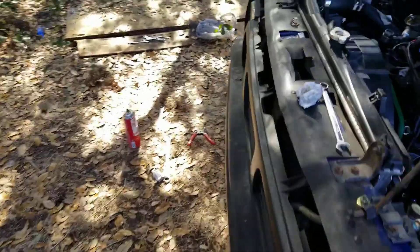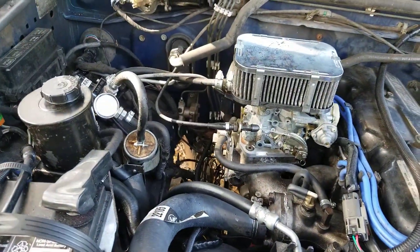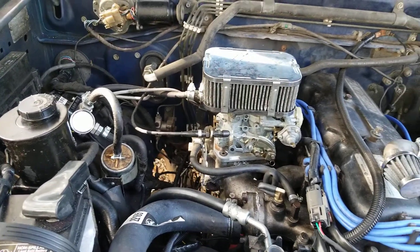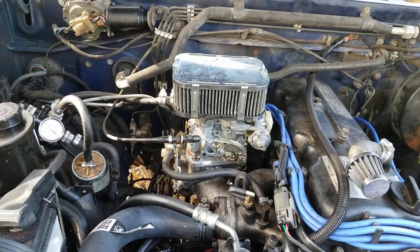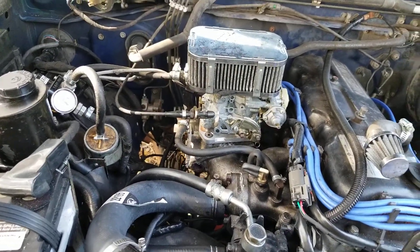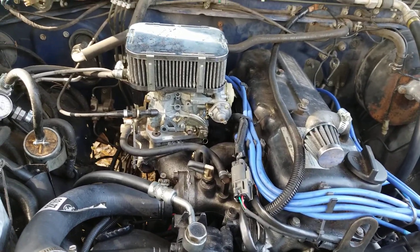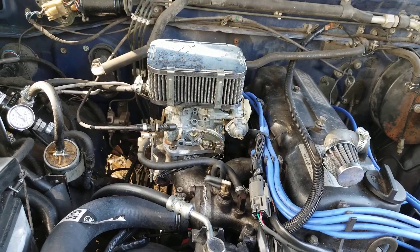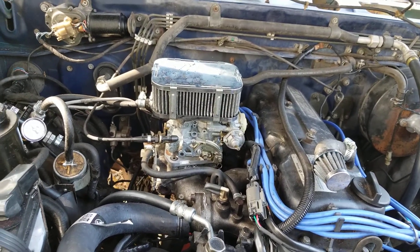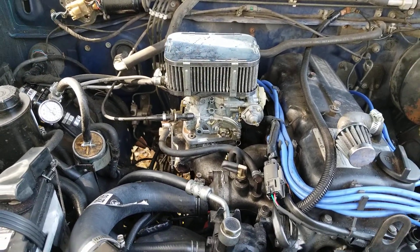As you saw, the regulator is right at 3 PSI, or just shy of it. For this engine, that ended up being perfect. Once I got to that point, the engine stopped sputtering — the carb is getting the right amount of fuel. Hopefully that makes sense. It's a fairly easy fix.